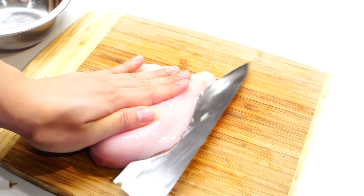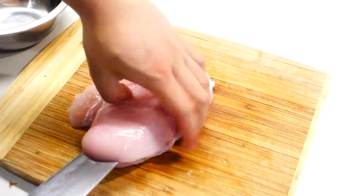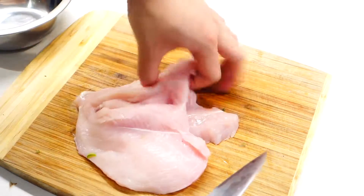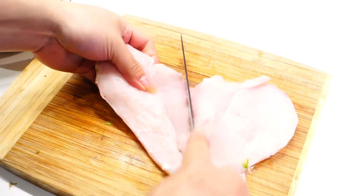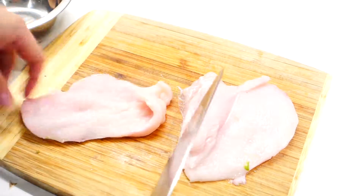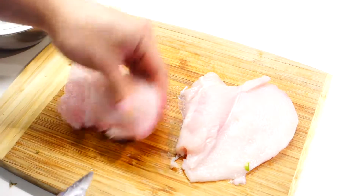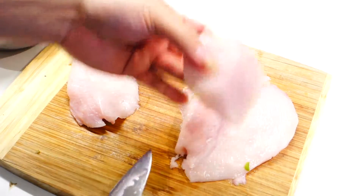Slice your asparagus into small pieces like that and leave it on the side until ready to use. For the chicken, start by butterflying your chicken breast into two even pieces.